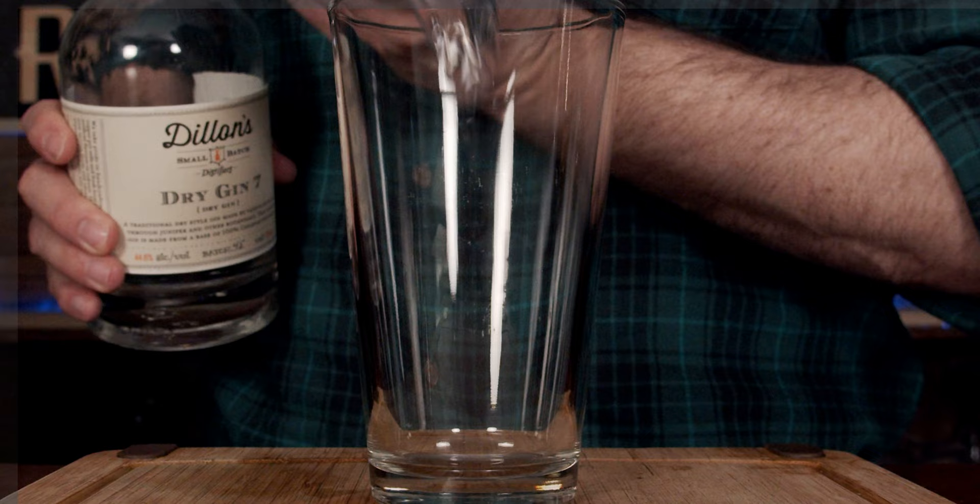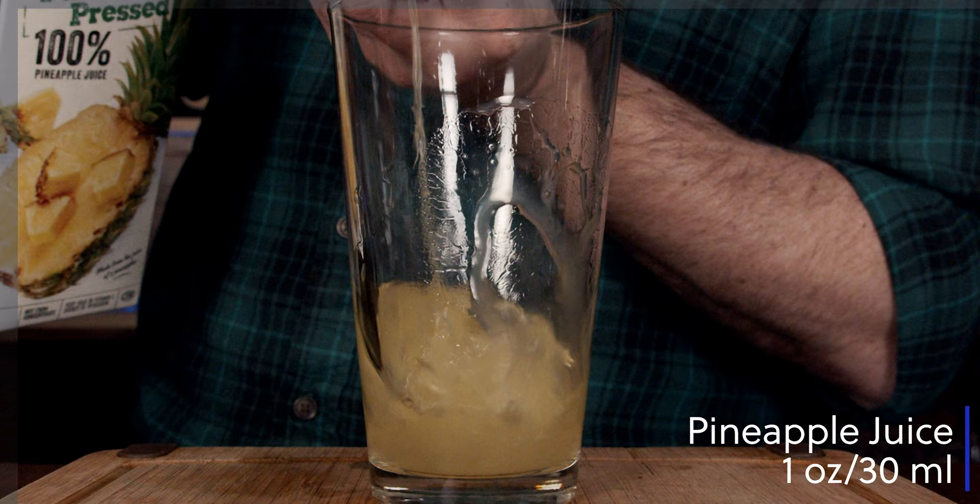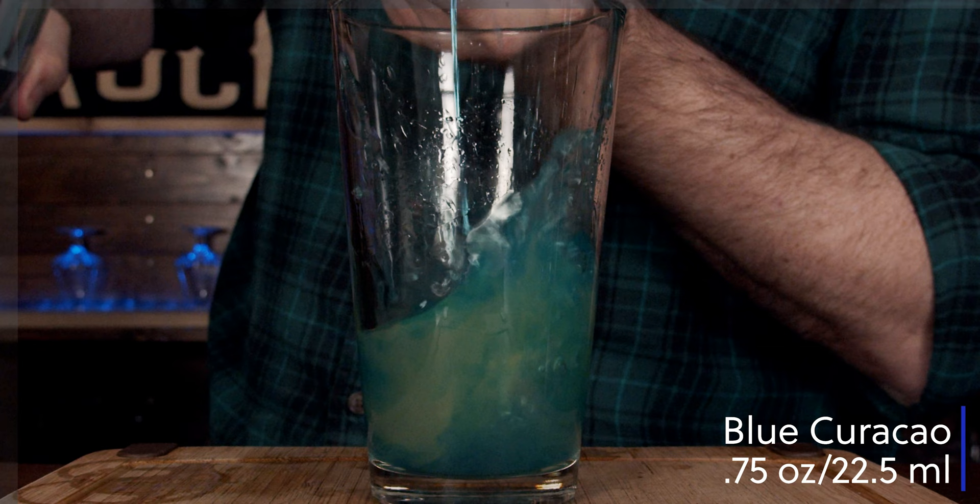The third cocktail we're going to make is called a Baby Blue. It is four ingredients: dry gin, blue curaçao, pineapple juice, and grapefruit juice. Based on the ingredients I see here, it is not going to be a nice baby blue — but let's see what it actually turns out. Grab your shaking glass and start with your dry gin: one and a half ounces or 45 milliliters. Then one ounce or 30 milliliters pineapple juice, a third of an ounce or 10 milliliters grapefruit juice, and three quarters of an ounce or 22.5 milliliters blue curaçao.